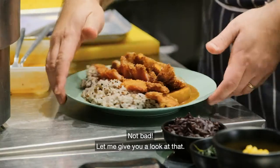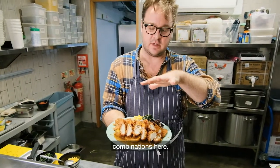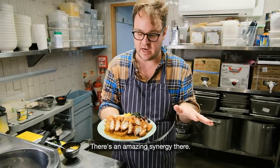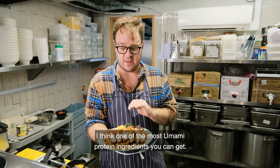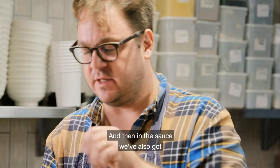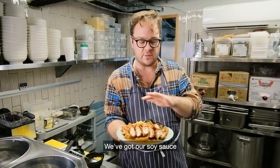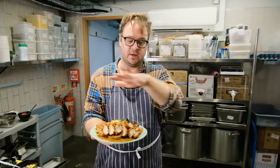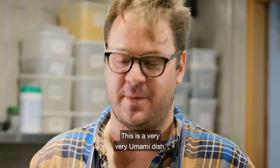Not bad — let me give you a look at that. We've got some great umami combinations here. The big one is the scallops and bacon together — there's an amazing synergy there. Scallops by themselves are incredibly umami; I think they're one of the most umami protein ingredients you can get. And in the sauce we've also got a variety of umami seasonings: soy sauce, ketchup, and MSG. When you eat this, it's going to be even more satisfying than it looks. This is a very, very umami dish.